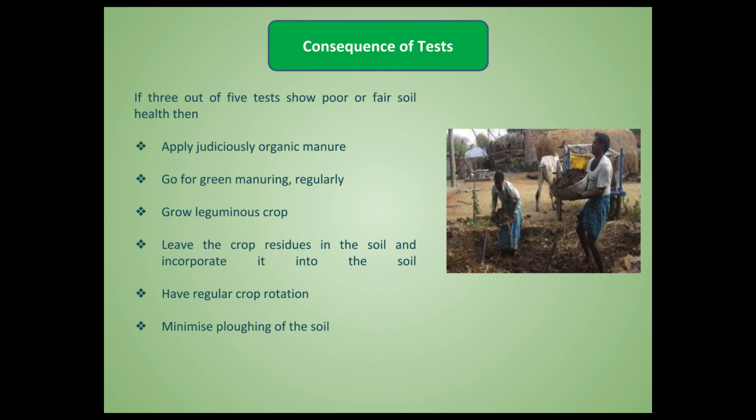If three or more of the five tests come out negative — showing poor or relatively poor soil health — we suggest applying judicious organic manure, going for green manure and incorporating it into the soil. At least once a year, grow a leguminous crop such as pigeon pea, green gram, red gram, black gram, or cow peas, and leave all the crop residues in the soil to be incorporated. Also maintain a regular crop rotation, changing crops after every season, and minimize plowing of the soil as much as possible.